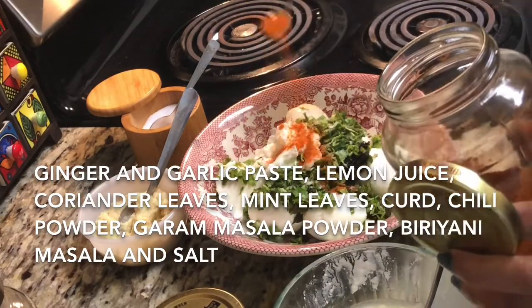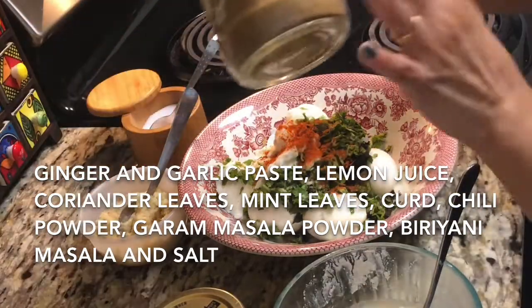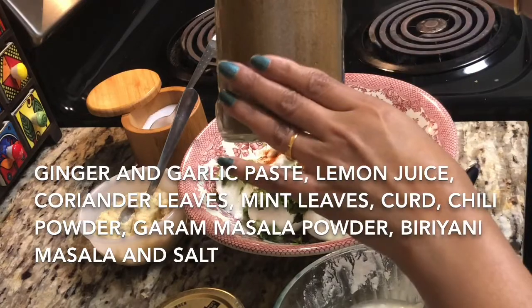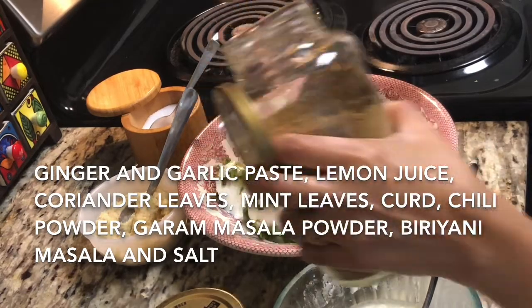Here I am adding only one teaspoon of chili powder but while cooking I'll add some more Kashmiri red chili powder for color. And this is my homemade garam masala which I have shown you at the beginning.